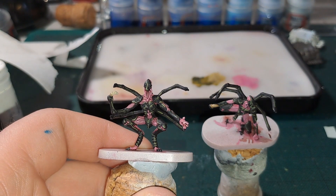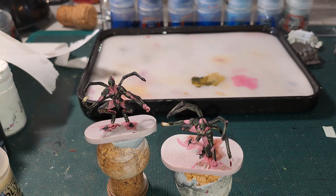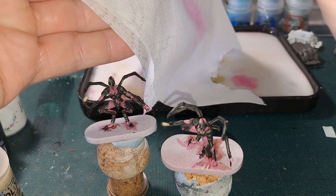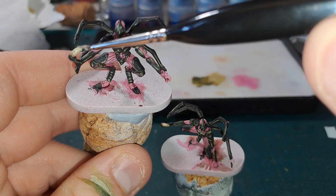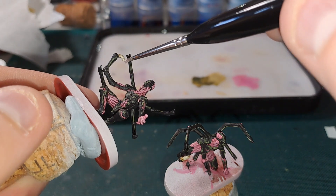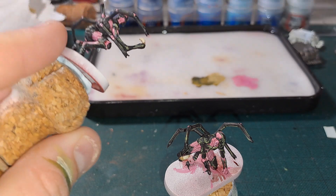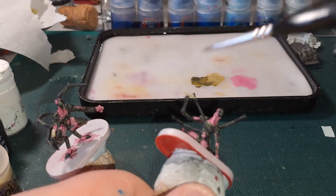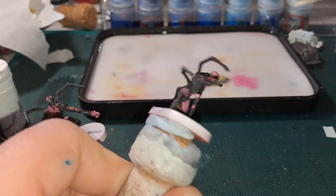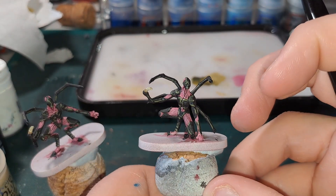Finally, Flayed One Flesh — always give your paint a good shake, it is a dry paint so get a little bit of paper and just focus this towards the tip. These will probably be covered in gore anyway at the end, but there you go.